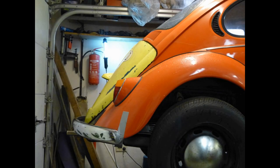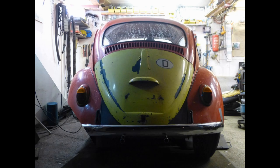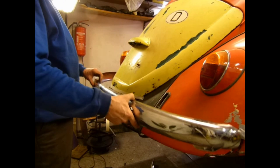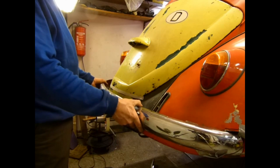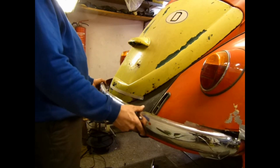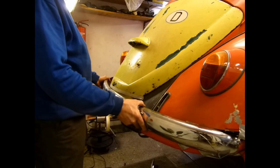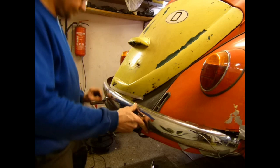Now it should start with the Beetle. I got another engine cover and a narrow bumper, and these parts are installed provisionally. My plan was to bring the bumpers closer to the bodywork, but this results in follow-up work.